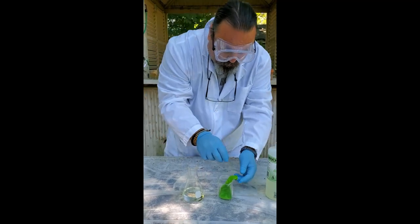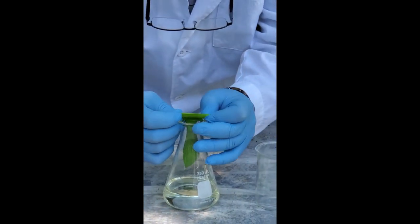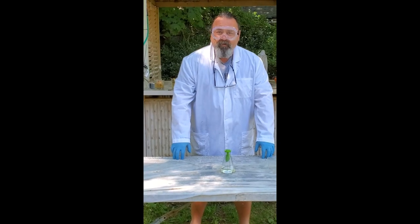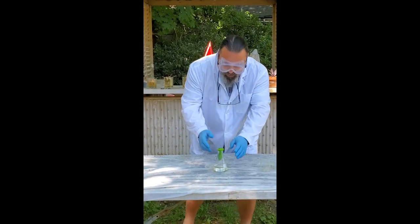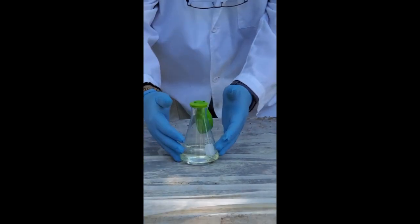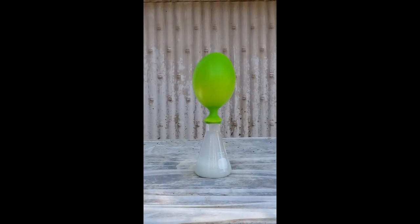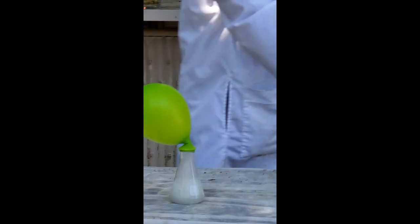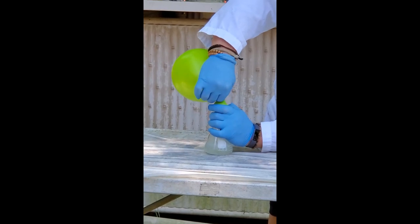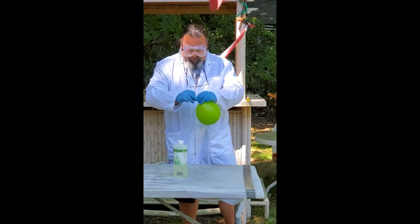Now the trick — and this is all live, kids — the trick is to not break the balloon while we're putting it over this lid. We've got zinc in the balloon and hydrochloric acid in the Erlenmeyer flask. Let's see what happens when we drop it. Something's certainly happening. That's a good amount. Now I'm going to hopefully see if I could save this by tying the knot.